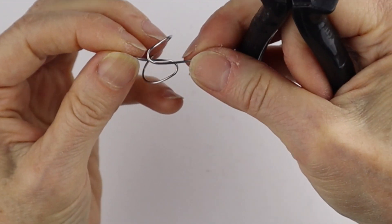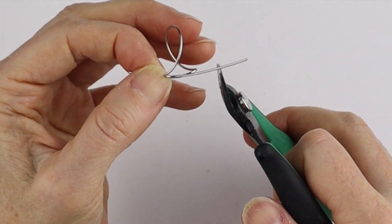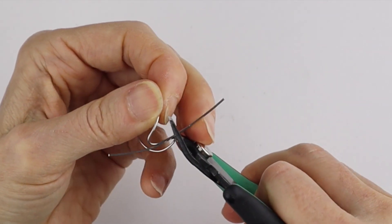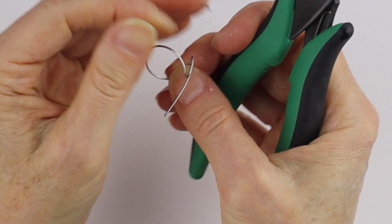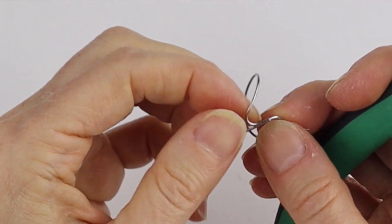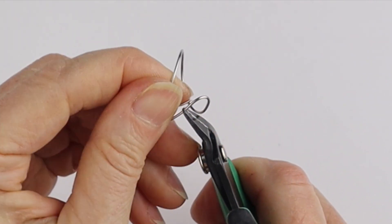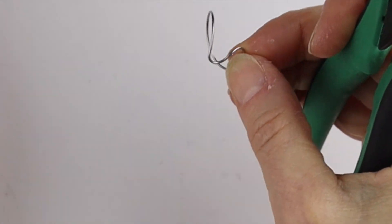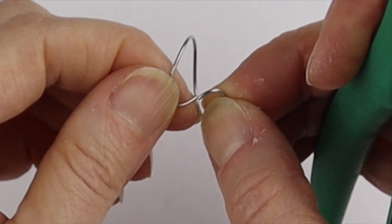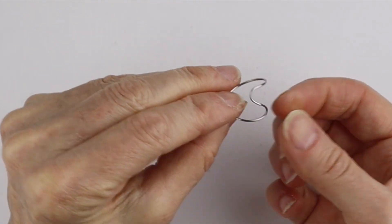Now we're going to cut them flush. If you're using steel wire, don't use your best cutters — you can use memory wire cutters if you want; I'm just going to cut a little lower down on my cutters. Then this one you want flush at around the same length, so we're just going to cut that there. These are going to match up in the middle, nice and flush.